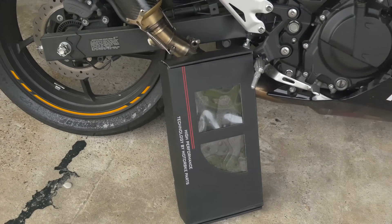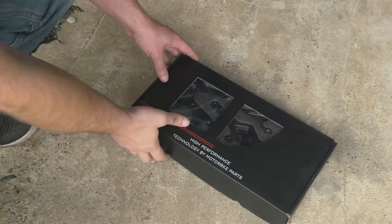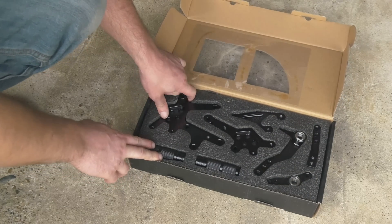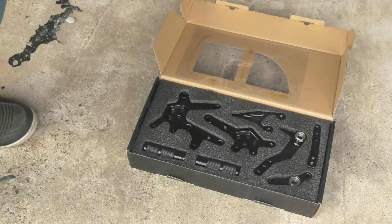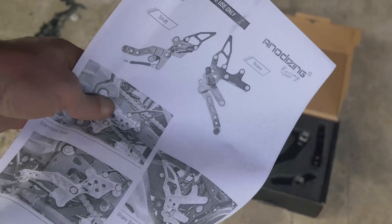What is up Kawasaki Ninja 400 fam! Today we are finally installing these $65 Amazon rear sets. From what I've been told, these are basically knockoffs of Driven Racing's rear sets. These are the Anodizing Racing brand — whatever, it's an Amazon brand. They make an exhaust for the 400 as well. I've heard some good things, I've heard some bad things, but let's jump into this install.